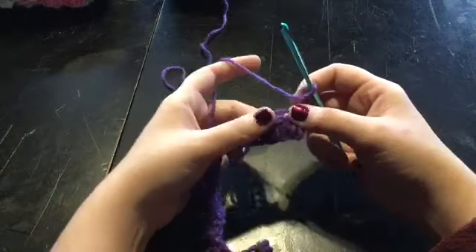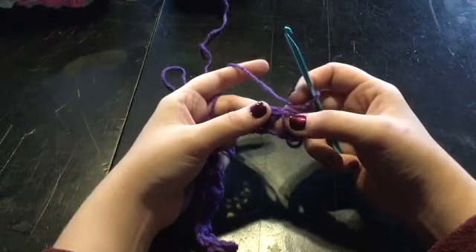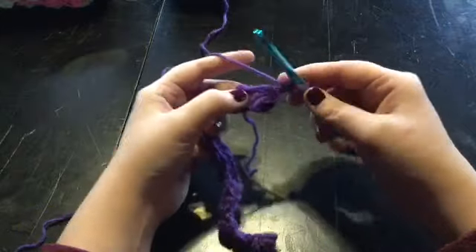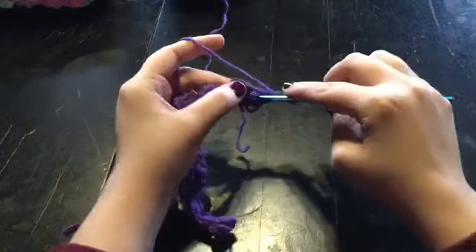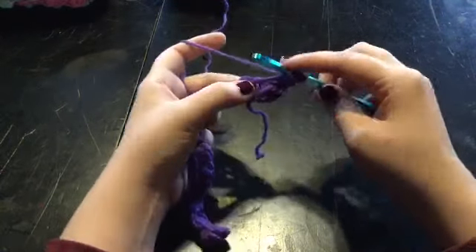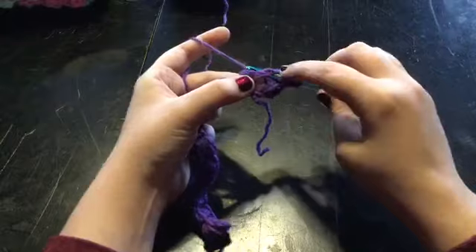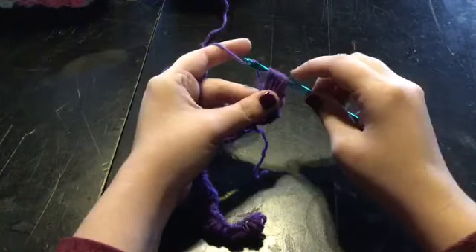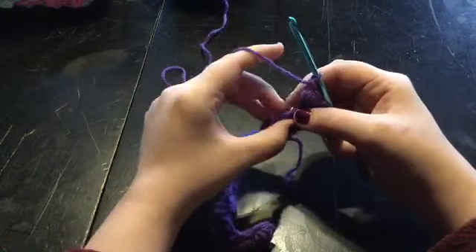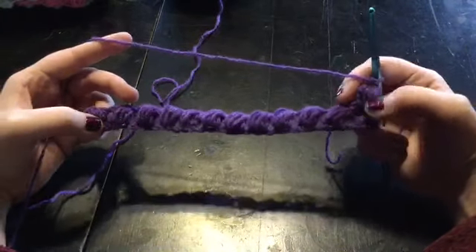Where there's a hole right in between each stitch, there should be a thread running right through it. You're going to go right before that thread and make your next stitch. Always do not yarn over first — insert your hook, pull up a loop, yarn over, insert your hook, pull up a loop — that's two. Yarn over, insert your hook, pull up a loop — three. Yarn over, insert your hook, pull up a loop — and that's four. Then pull through all loops and chain one. And there you have it — that is the pattern, and you're just going to repeat that all the way across and for however many rows that you want.